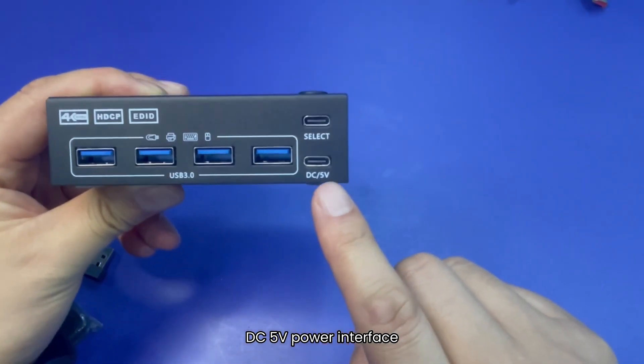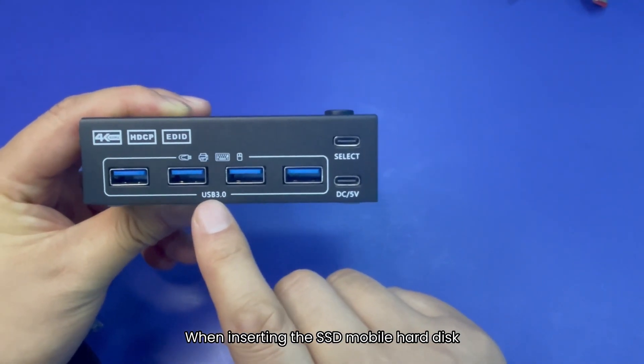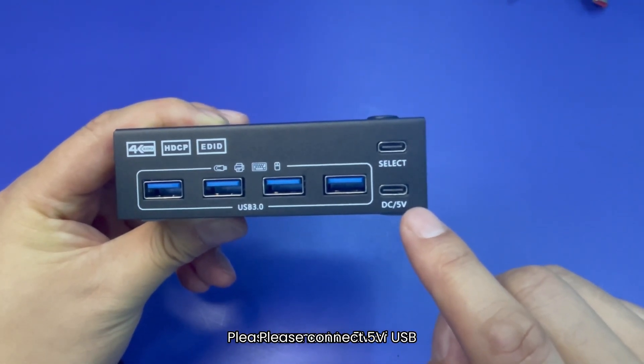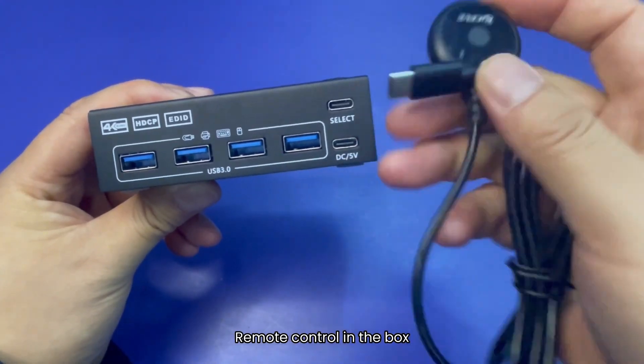There is a DC 5V power interface. When you need higher resolution or when inserting an SSD or mobile hard disk, please connect 5 volts. This is the interface for wired remote control, and the remote control is included in the box.